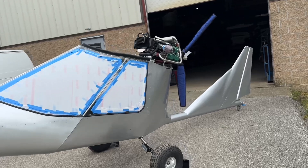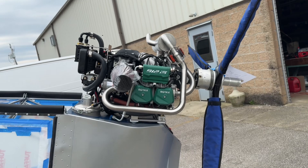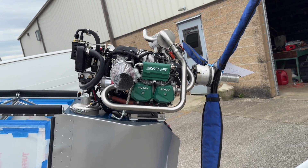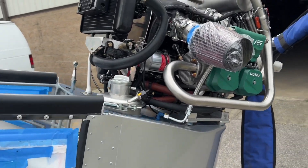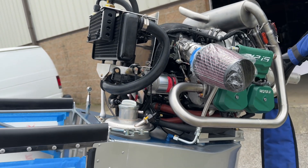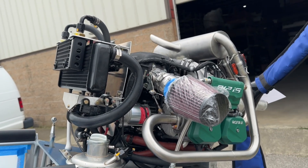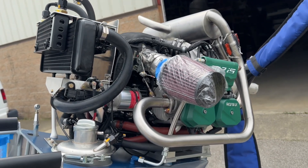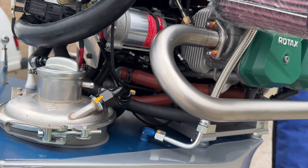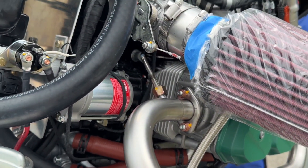I started off with getting the engine installed here at Titan. They custom made an exhaust system for the 912 IS that's in place. Fuel control is hooked up. All of the fuel lines, oil lines, and coolant lines are in place. I've gone through and as I've tightened down and torqued everything,